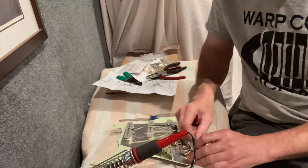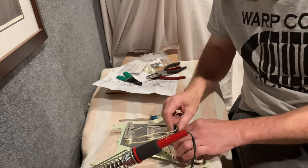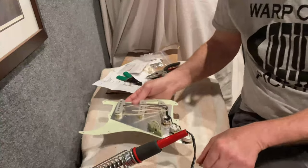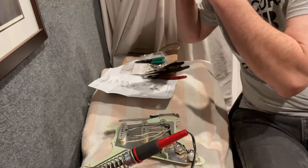You just want everything to be out of the way so it can all fit under the pickguard in the cavity properly. So now we're grounded. We're going to look at our wiring diagram to make sure everything goes in the right spot.